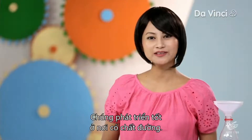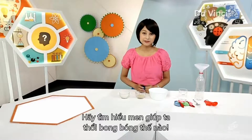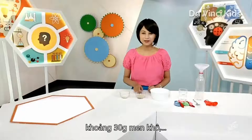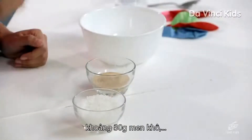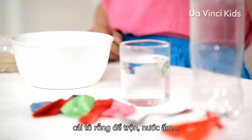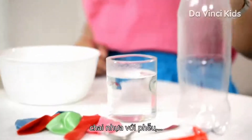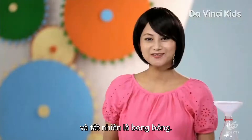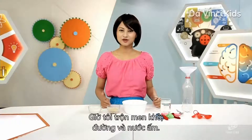Yeast occur in nature, on plants, and in soil, and grow very well wherever there's sugar. But let's find out if these microbes can help us blow up some party balloons. For this, we'll need some sugar, about 30 grams of active dry yeast, an empty bowl for mixing, some warm water, a plastic bottle, a funnel, measuring spoons, a spoon, and of course, balloons.